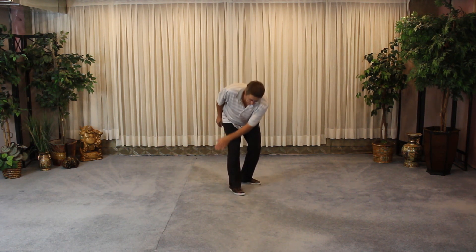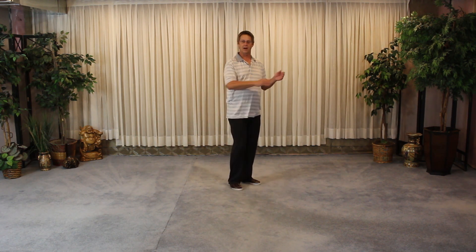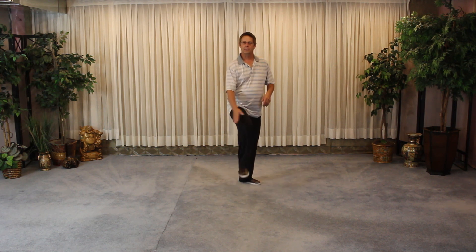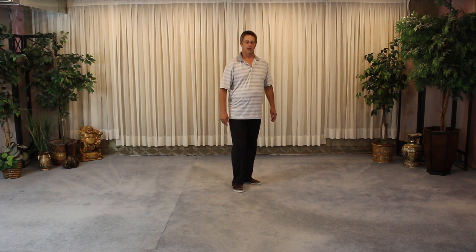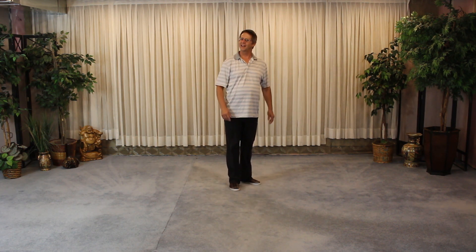Technically, both hands slap the foot. Not everybody can do that. Sometimes people will be slapping the shin bone; some people will have to slap their thigh if they can't get the leg up high enough — and that's fine. Don't slap the knee, because you can upset the kneecap and you don't want to damage anything there. So the thigh, the shin, or both hands hit the foot.